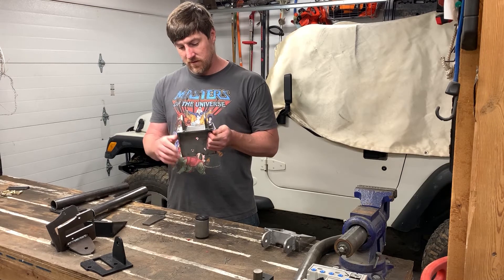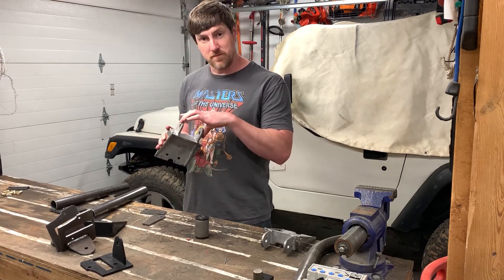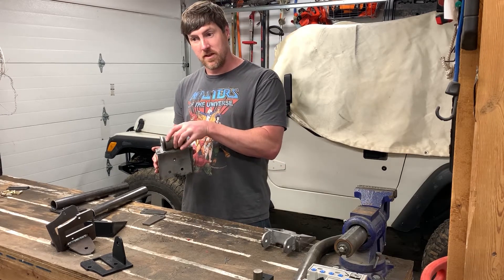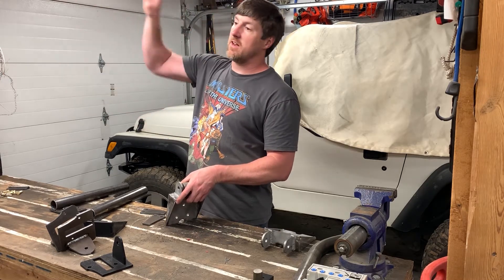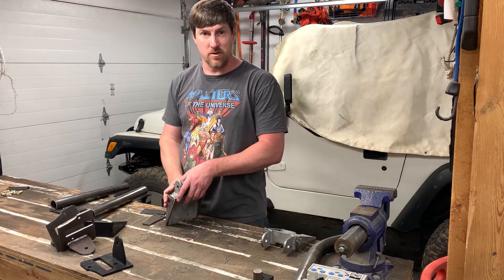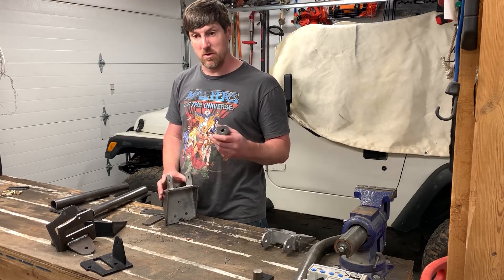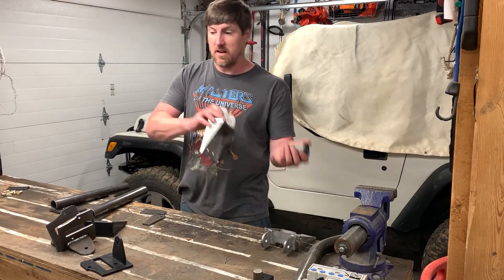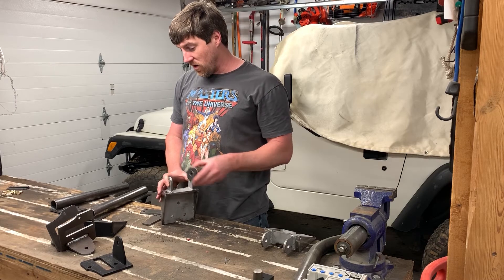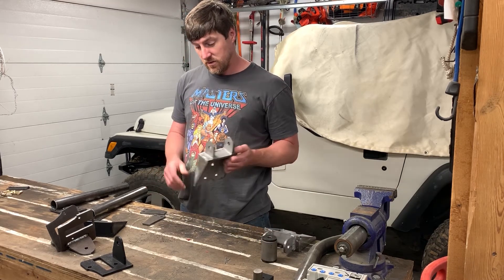Once I had this, same thing — transferred it over to the plasma table, cut it out of some quarter-inch steel, and welded a couple of little tabs up top so I can put a bushing in there and weld it up. That way the roof rack can pivot off the back, which should make it pretty easy for one person to put it on and take it off. It should also make it easy to bolt the roof rack tent on, and then have somebody help bring it up to the top.